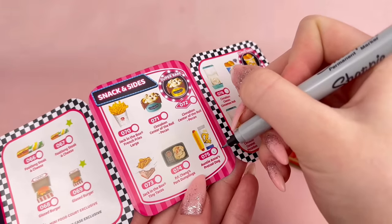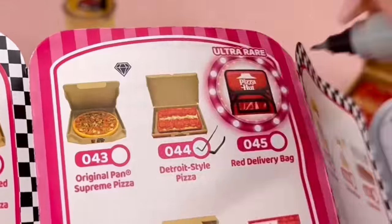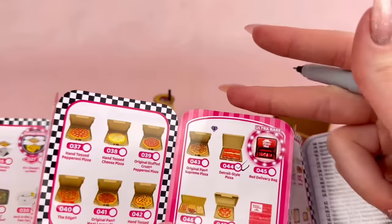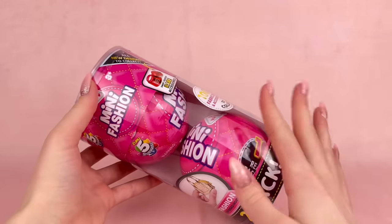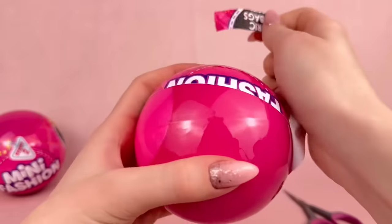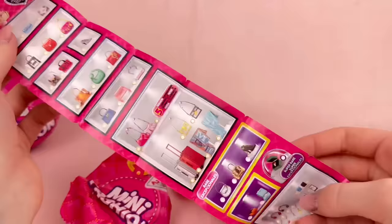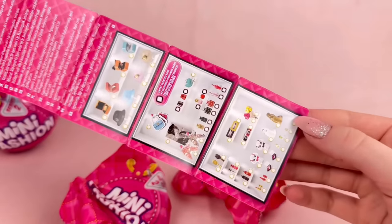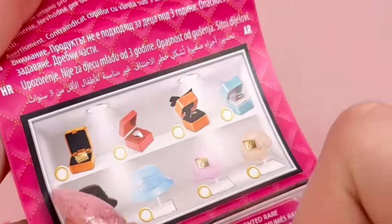Out of all the different pizza options, we happened to get the one rectangular one twice — that's so sad. Next is Mini Fashion Series 2. I've taken a look at Series 1 before and absolutely loved the stuff. I'm excited about Series 2. Looking at the collector's guide, I would literally be happy to get anything on here — everything looks so cool. I think the little jewelry boxes with rings inside are especially cool. I'm also wondering why there are only two packages.